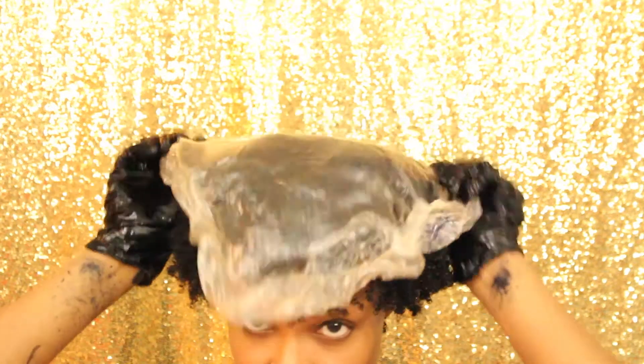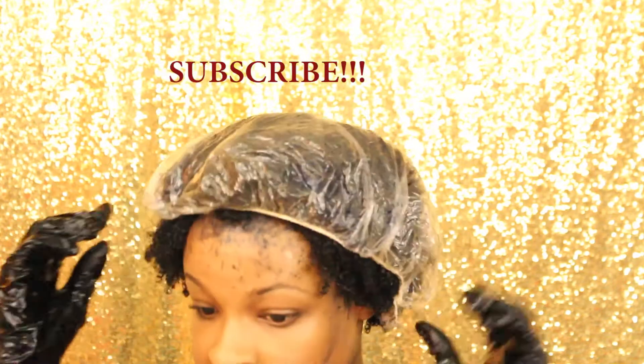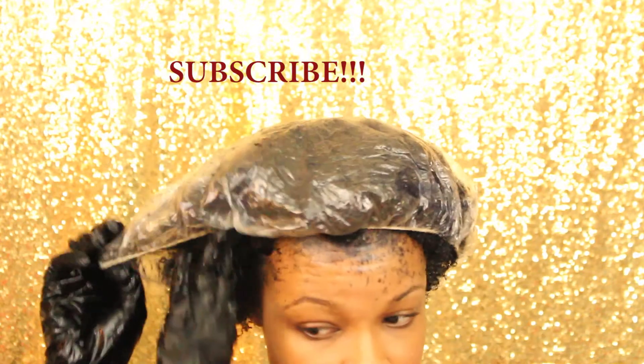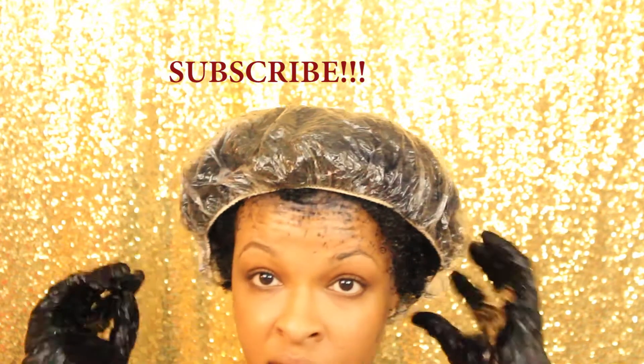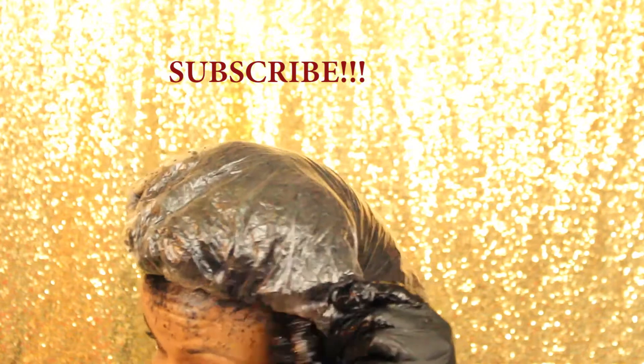I feel like I was making all types of mistakes while doing this. Here I'm putting on a shower cap, but don't use an old one like I did — this one is stretched out and not trying to cover my hair. So get a new one, put it over the dye, and just toss it after.